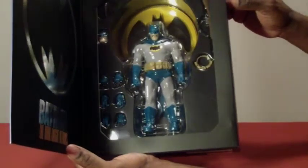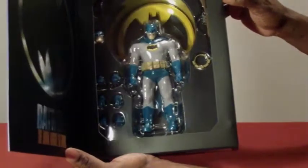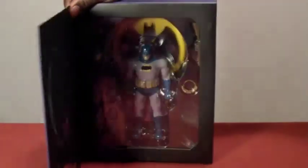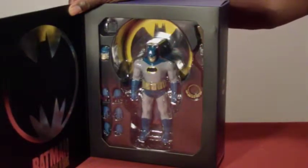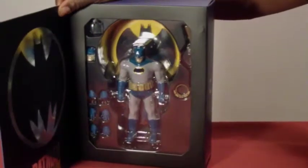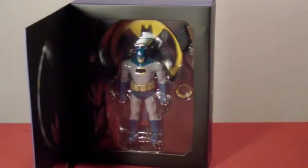Just another note — the Previews exclusive is based on his costume when he first comes out of retirement, for those who've read the comic or seen the cartoon. That is the costume they did with their exclusive one — before he goes into the later one, where he doesn't have the yellow oval around his chest. He just has the bat symbol there in black.